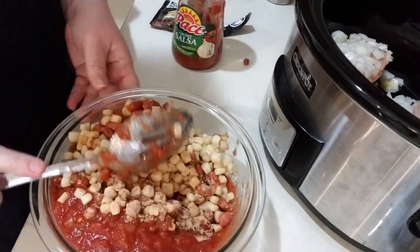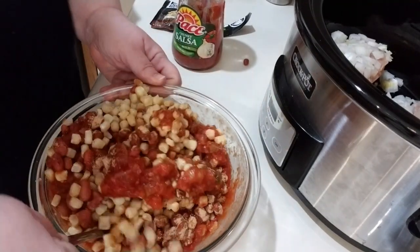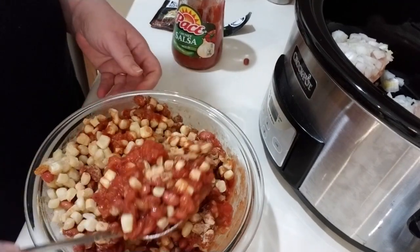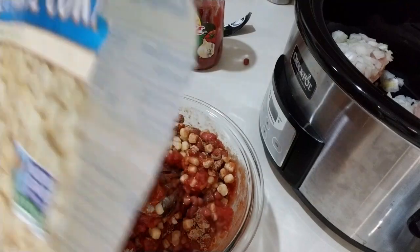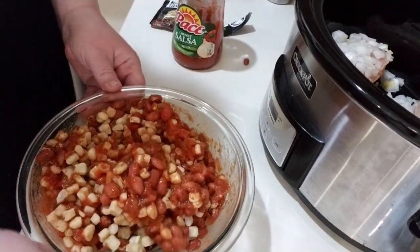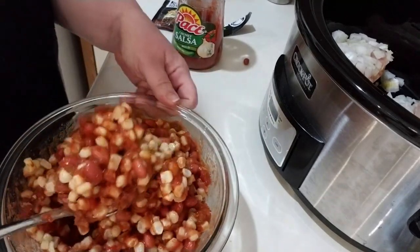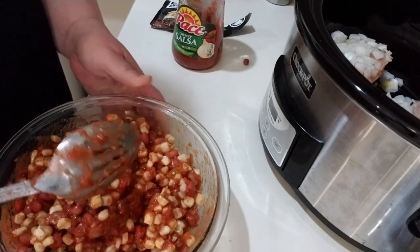I used a can of red beans instead of black beans — hopefully that won't make too much of a difference. Then it just says to stir this all up. I used a bag of sweet corn, the frozen sweet corn — I used the whole bag because it is four servings and that's what I intend to make out of this dish.